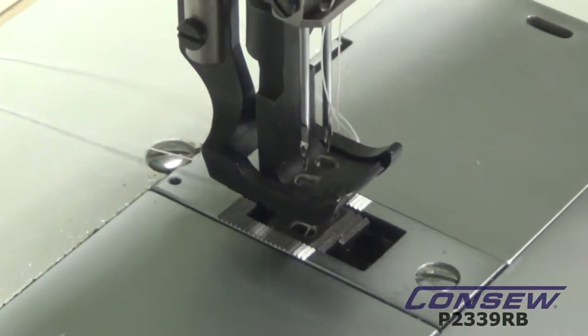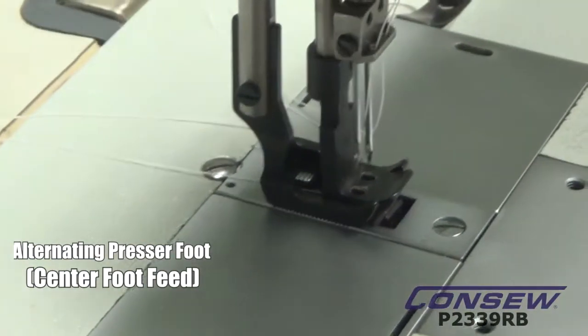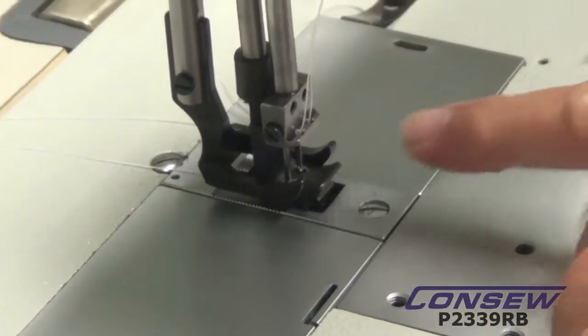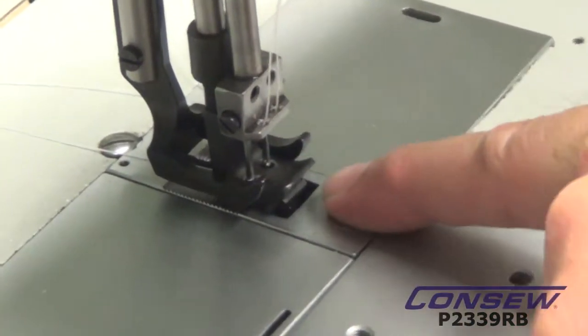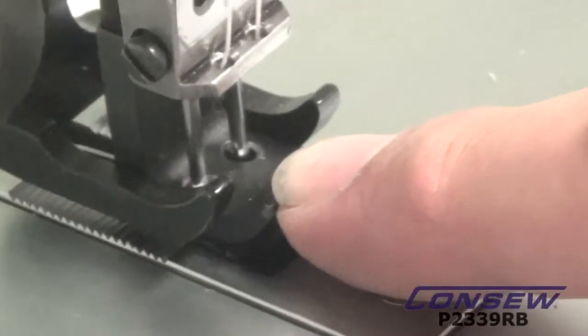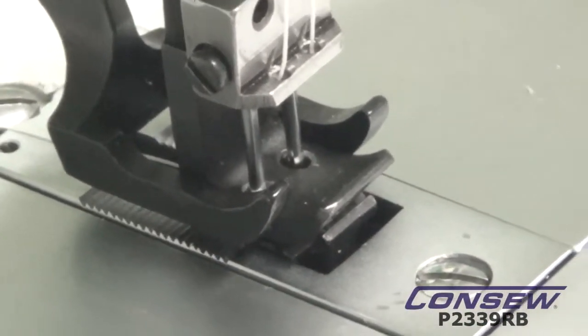Finally, what we're going to show is the center foot. We're going to watch the center foot — the needle is going to go through the center foot. The center foot is going to lift the outside foot, and the combination between the needle feed, the drop feed, and the alternating presser foot, which is the center toe, constitutes a walking foot machine or a triple feed machine.